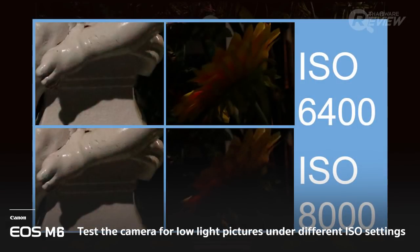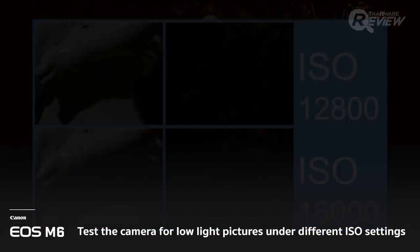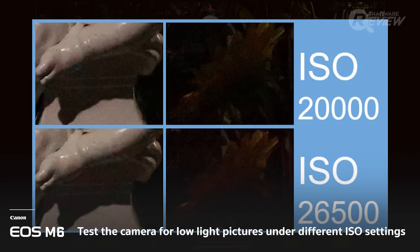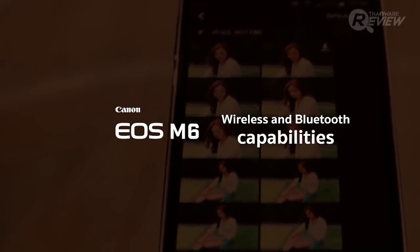The highest ISO we could reliably use in dark settings was 6,400. Any higher than that and you'll see more blur and lower quality images.